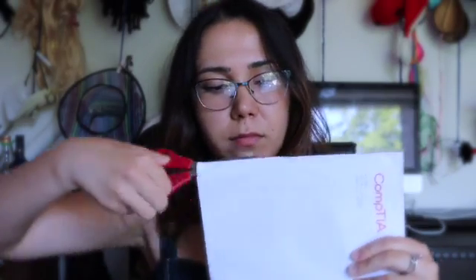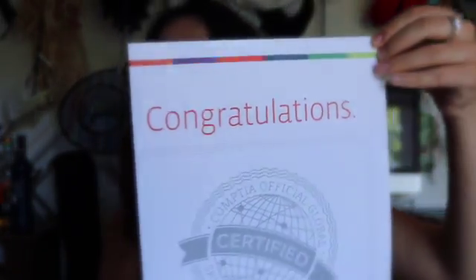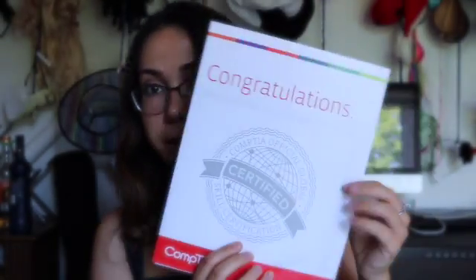So let's do this. Okay — voila! Nothing left now. I have the brochure like this, which says "Congratulations! CompTIA Official Global Certified."